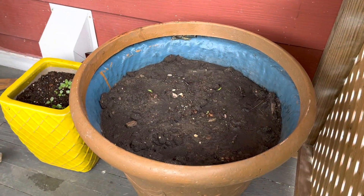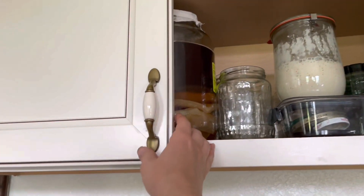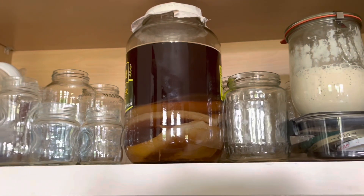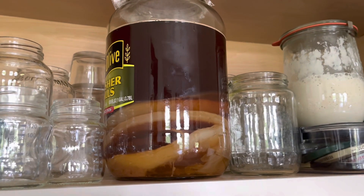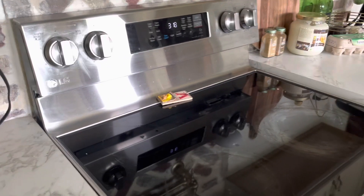I also have a kombucha scoby hotel. Up here in the cabinet is where I store my kombucha. I put it right next to the sourdough starter because they both have active bacteria — maybe they'll be buddies. Here we have our scobies, and I filled it to here with black tea and sugar today. Once I get the kombucha thing down and can successfully make it, I'll share how to do that on YouTube. I'm going to take my starter out as a reminder that I need to feed it. And yes, this is indeed a mousetrap on our stove.